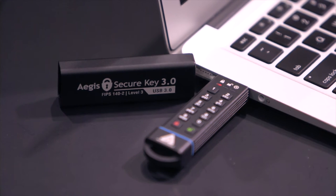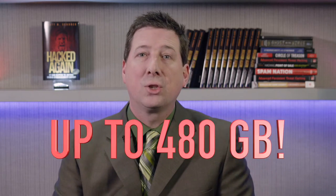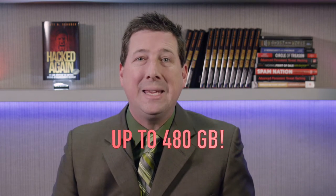This particular USB memory stick stores up to 480 gigabytes, which is huge. Unlike many other USB memory sticks, this one is completely hardware-based, so you don't have to load an application on each computer. Within my company, we often handle sensitive documents traveling between Macs and PCs, but the Secure Key is cross-platform compatible, which got my attention.